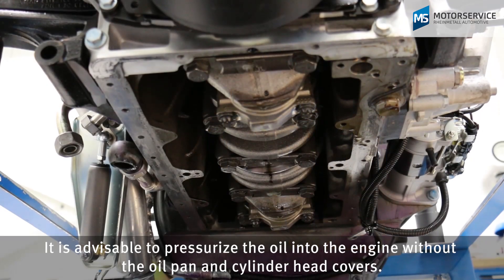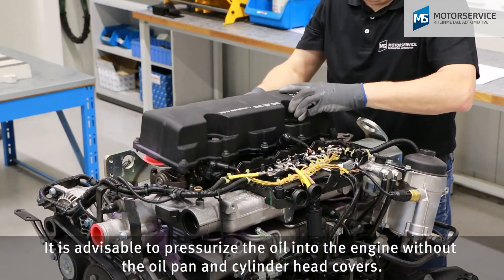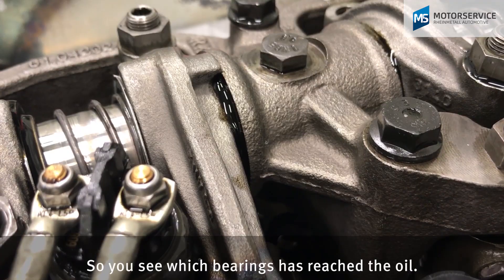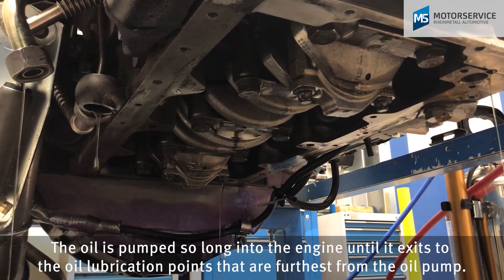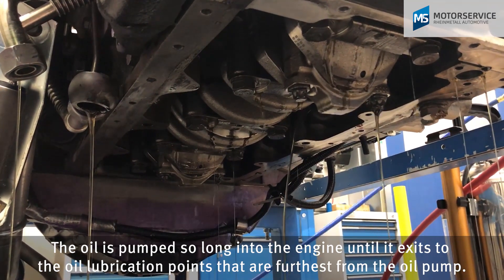It is advisable to pressurize the oil into the engine without the oil pan and cylinder head covers, so you can see which bearings the oil has reached. The oil is pumped into the engine until it exits at the oil lubrication points that are furthest from the oil pump.